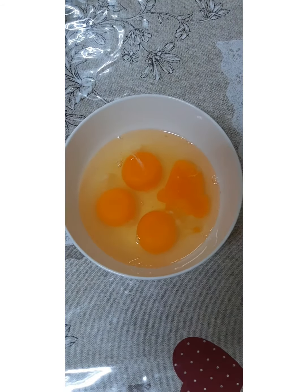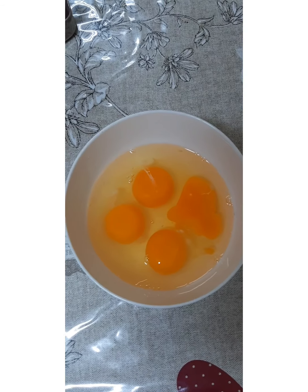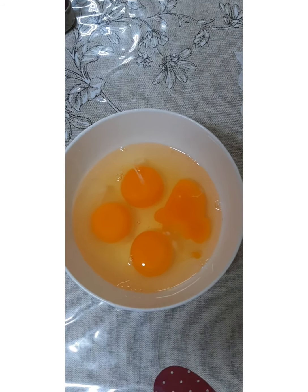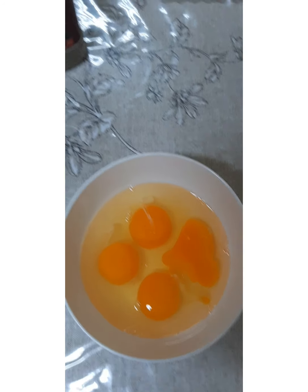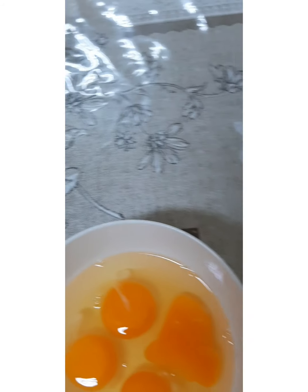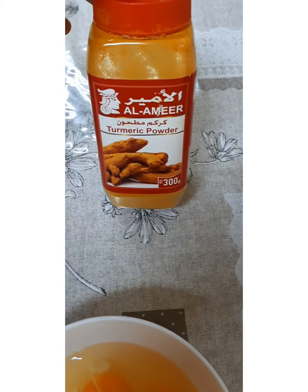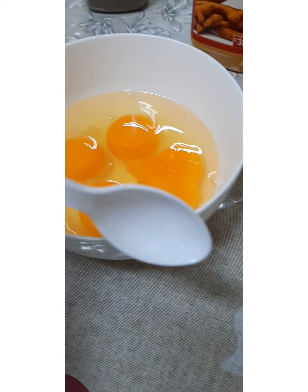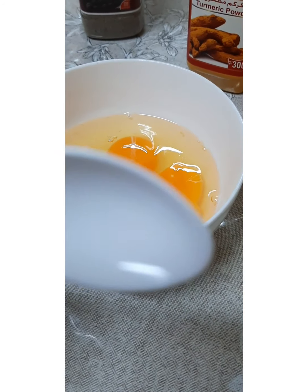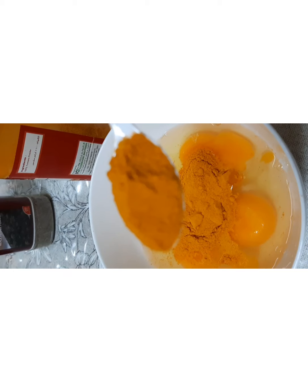Now it is time for my eggs — my four eggs, you can clearly see them. And now it is time for adding the spices. As I told you before, I have black pepper, salt, and turmeric. I will use this small spoon to measure my spices so that I may be accurate. I have added three of these small spoons of turmeric.